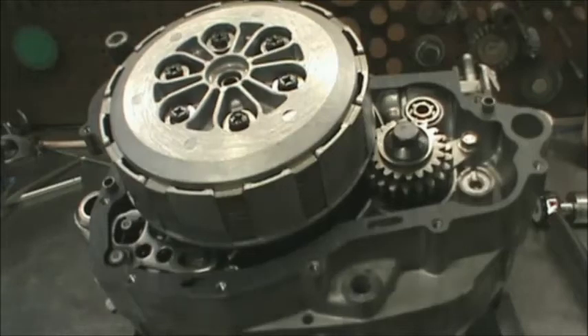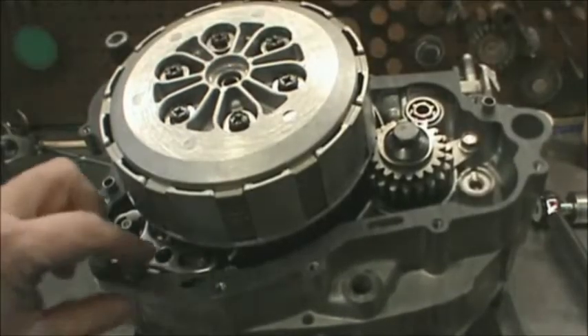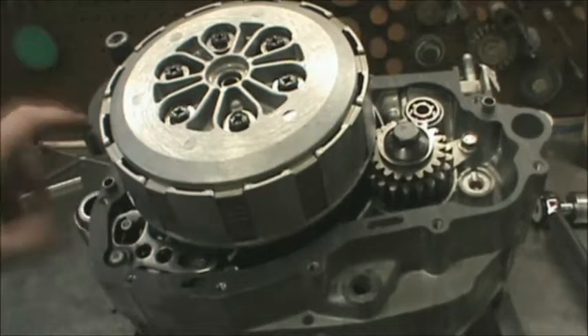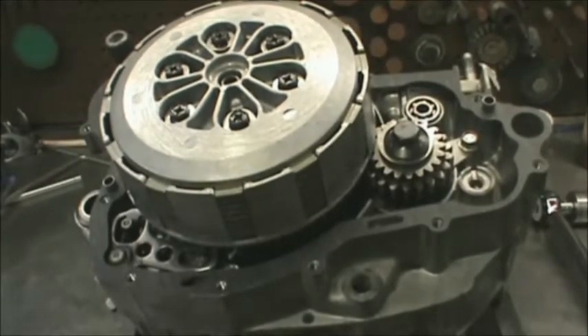Back into the bottom end — make sure you put your dowel pins, alignment pins, gudgeon pins, I call them all kinds of different things. And then a brand new gasket — it's an OEM Yamaha gasket. I'm going to put the cover on next.